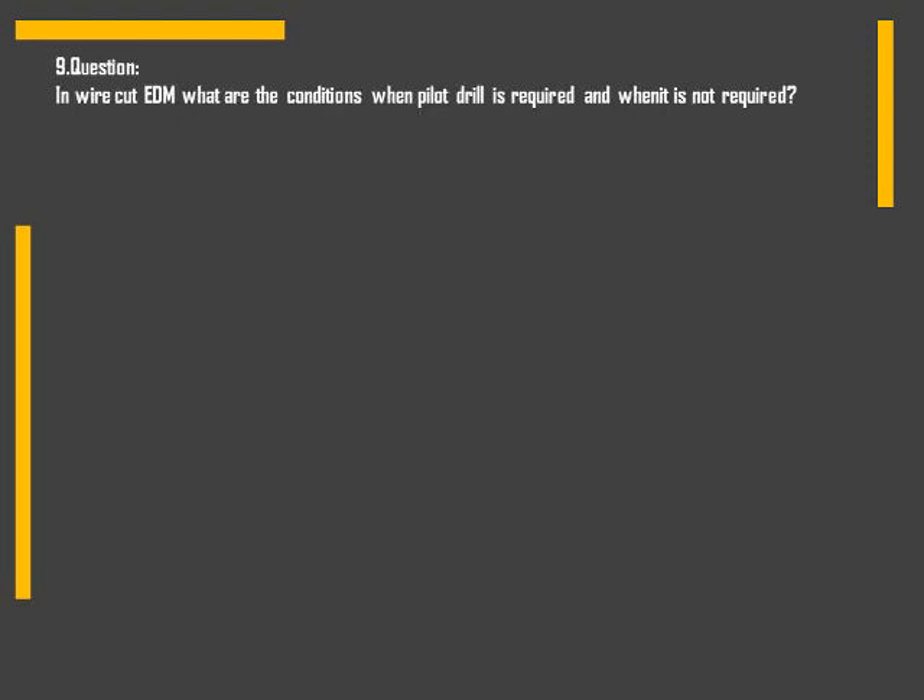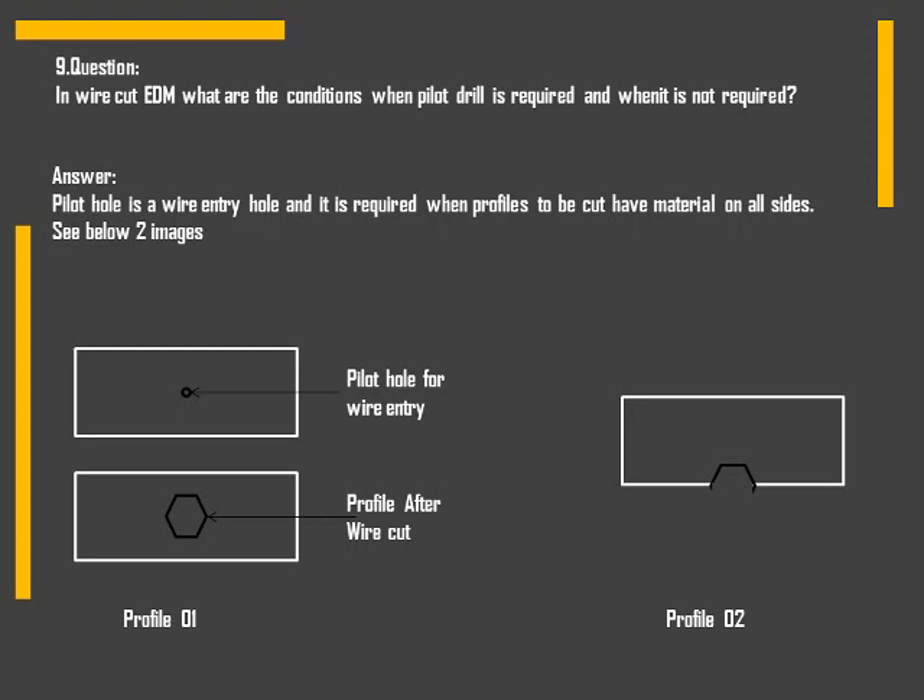The last question: in wire cut EDM, what are the conditions when a pilot drill is required and when it is not required? When there is material on all sides of the cutting profile, a pilot drill or wire entry hole is required. When the profile is on only one side of the workpiece, a pilot drill is not required.